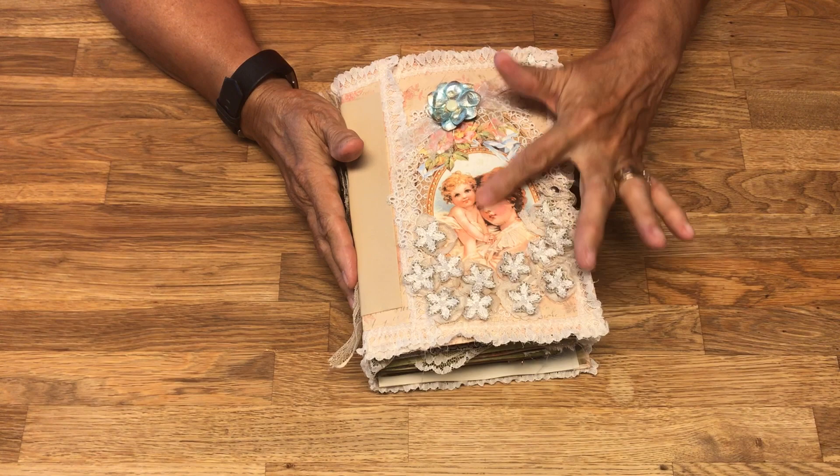This is a bookmark and it's got a little angel charm.